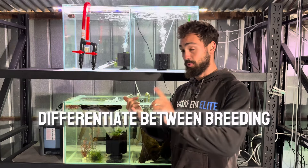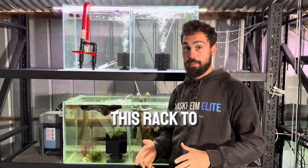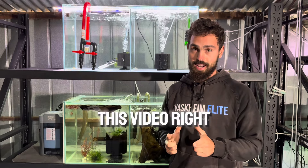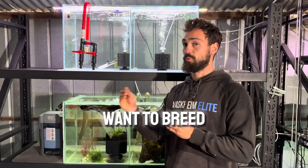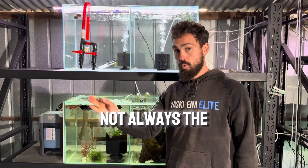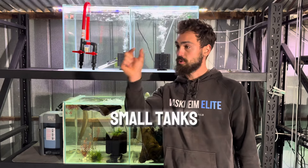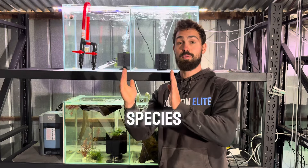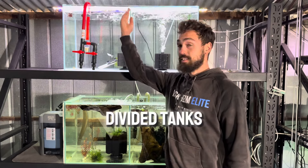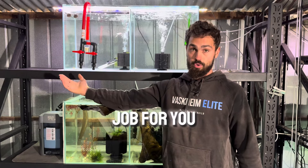It's important to differentiate between breeding and growing out your fish. If you've bought this rack to grow out your fish, different things are needed. This video is specific for people who want to breed as much as possible, so having the whole rack covered is not always the most important thing. What you're looking for is lots of small tanks so you can separate your species in your breeding project. That's why I always opt for divided tanks — not only do they look awesome, they do the job for you.